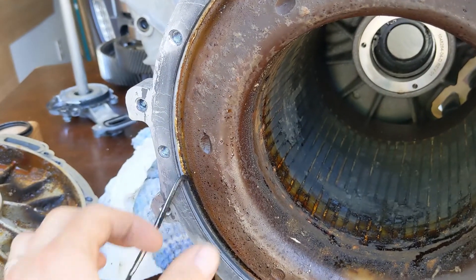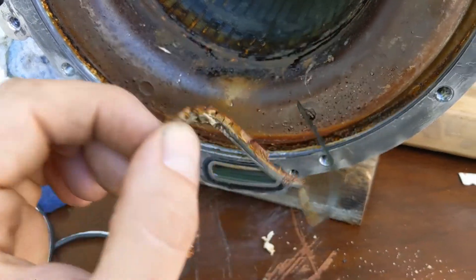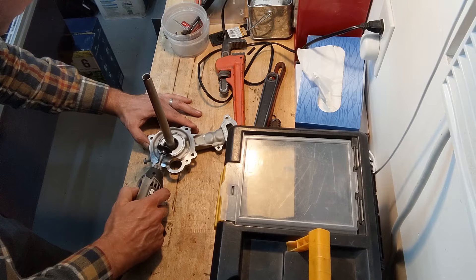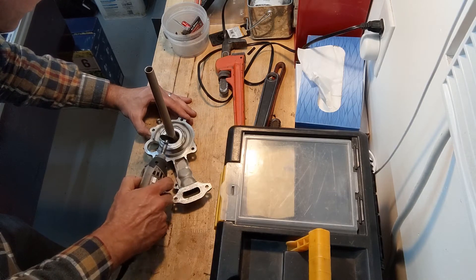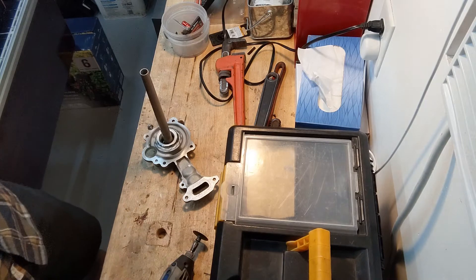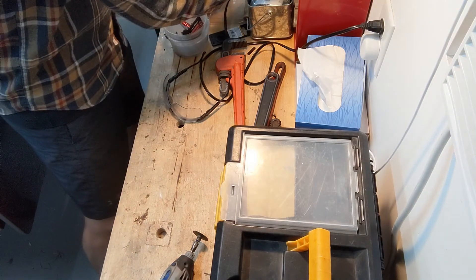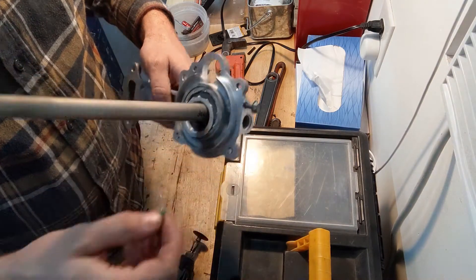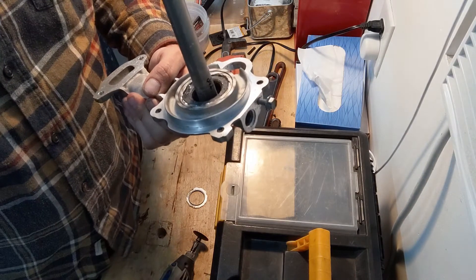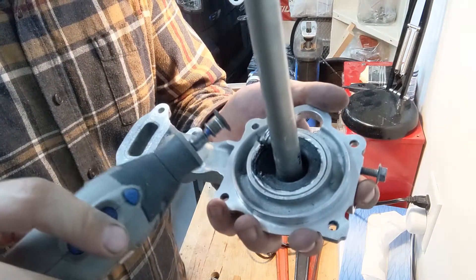Next I'm cleaning the rotor with a Scotch-Brite stone and cleaning up the stator as well, tearing off the excess liquid seal that has solidified — there's a lot of it. This is the leaky seal and we are going to Dremel it out with a grinding wheel.